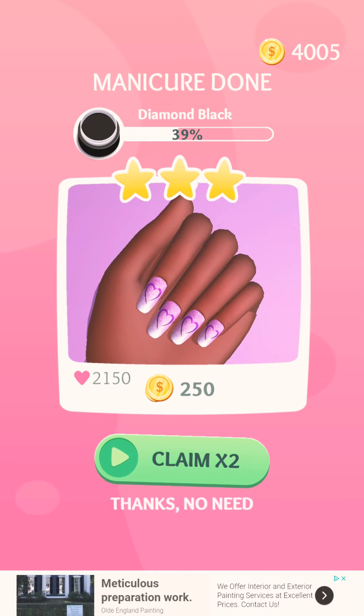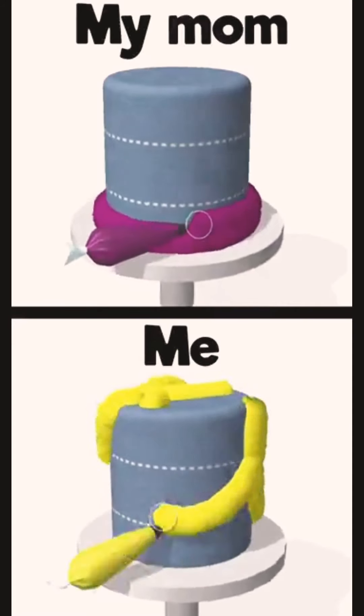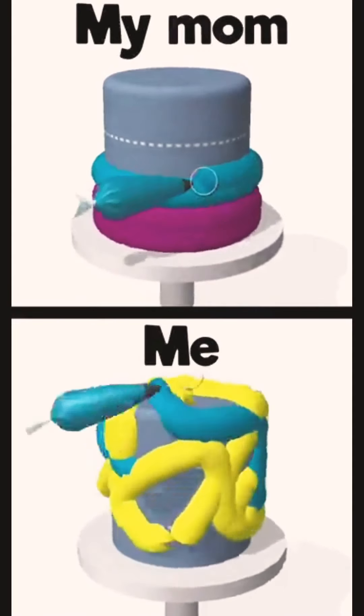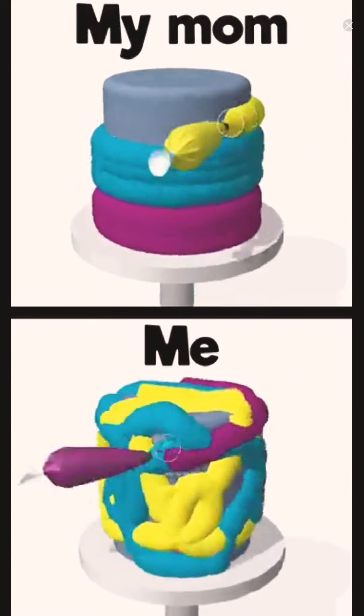Diamond black — basically black. The icing on the cake, my favorite part. The trick is to start adding the buttercream from the bottom and gently working your way up from the sides.